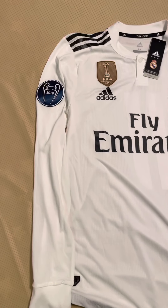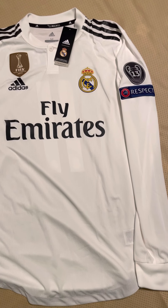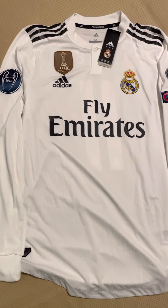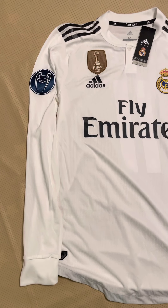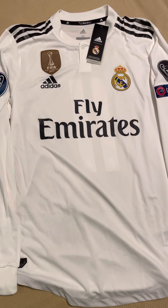No other team offers you the jersey options the way Real Madrid does with Adidas — they just don't do it with anyone else. Real Madrid and Adidas are the only team that offers you the player version long sleeve jersey to purchase. No other team — not Bayern München, not Manchester United, not Liverpool — no other supplier offers you a long sleeve authentic player version.